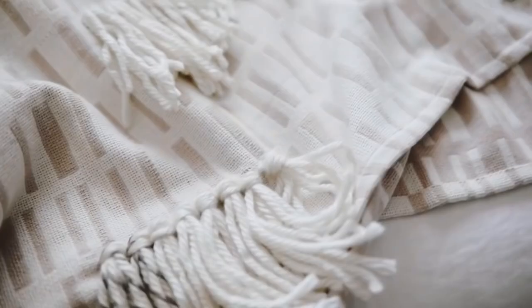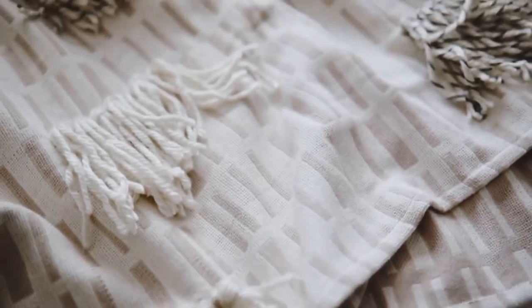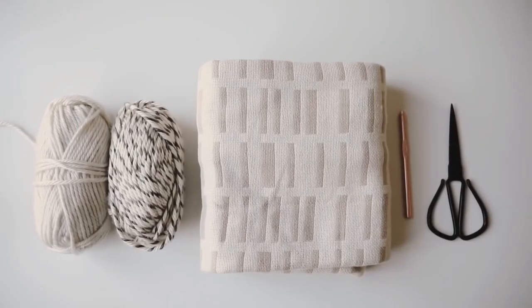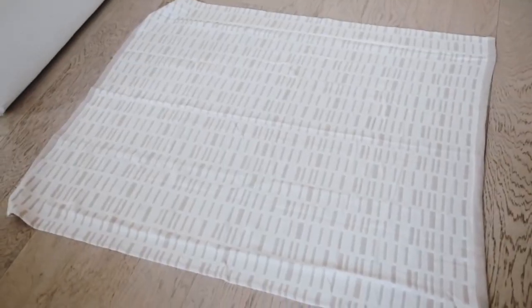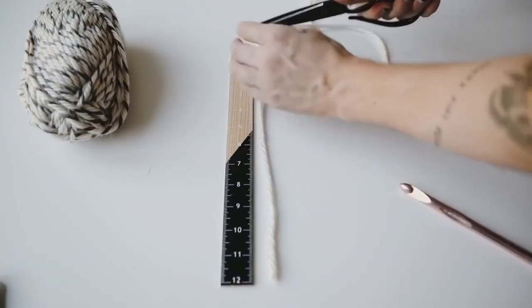This chunky tassel blanket is one of my favorite throw blankets I've ever created — I actually still own it to this day and style it all the time throughout my apartment. I started off with this blanket base, which was actually from Target, and then I grabbed a couple of yarns that I thought complemented the blanket.